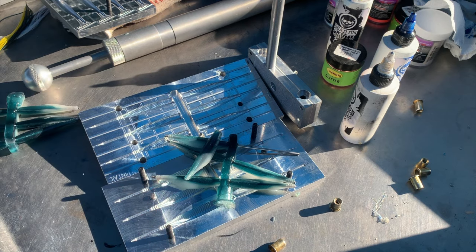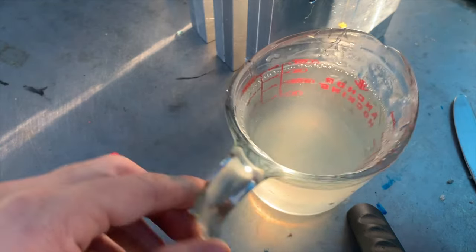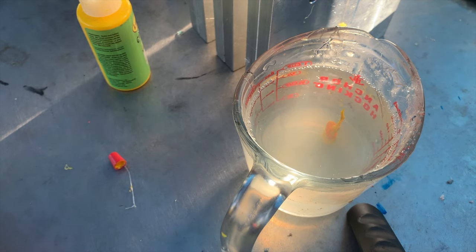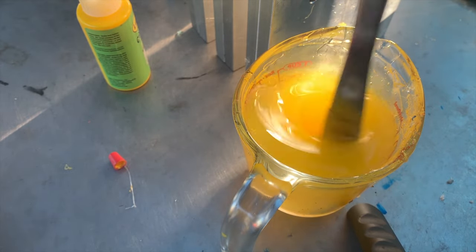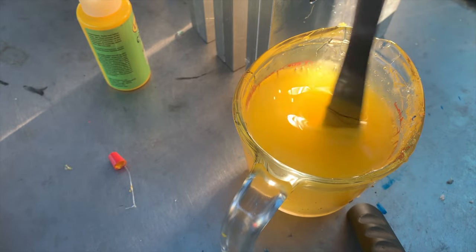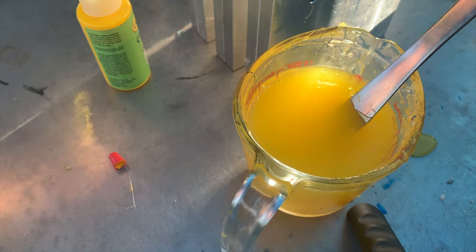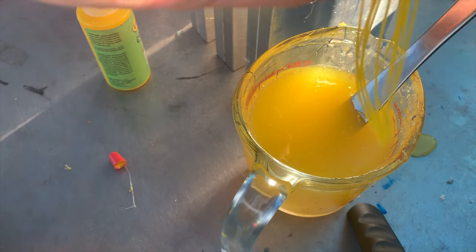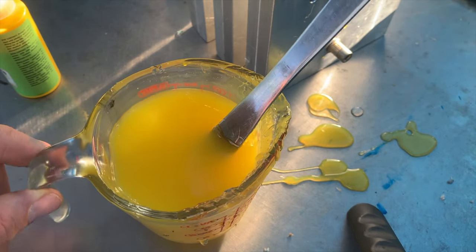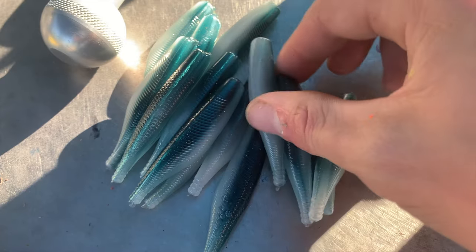We put that in there and I'm gonna run a yellow tail and a yellow core. Time for some yellow — we're gonna add a couple drops. Because this color is going through the center of the bait, we want it to be more opaque than translucent. That looks pretty good. It matches pretty good too — I might add just a few more and then we'll go from there. Yep, I like that — I'm gonna put it back in the microwave.